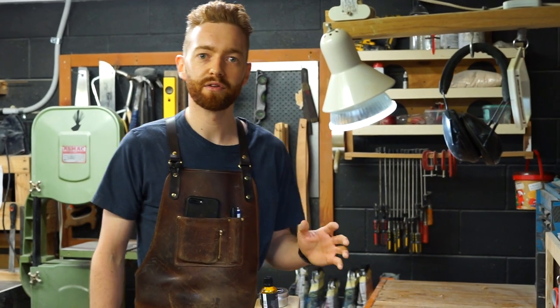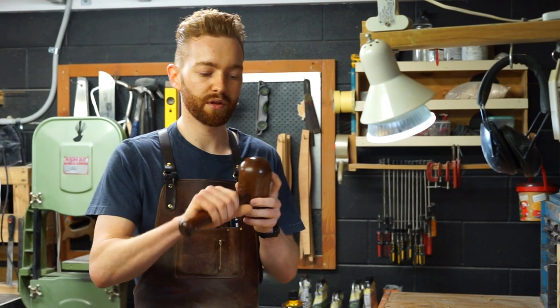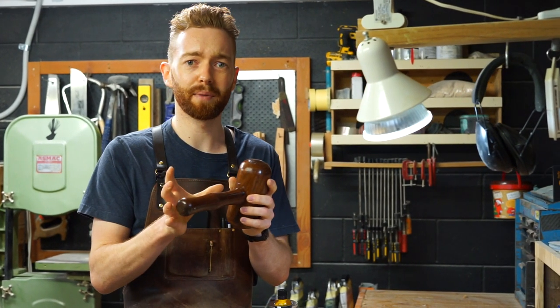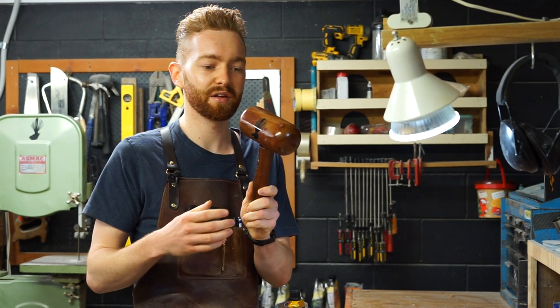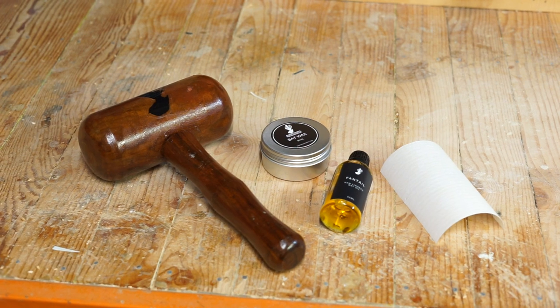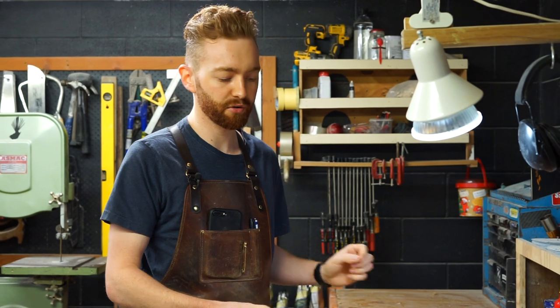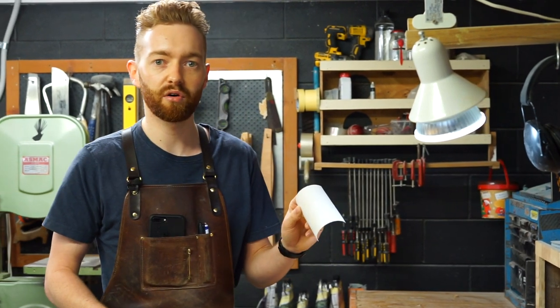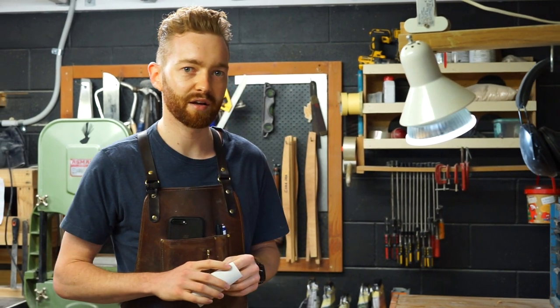To follow along you're going to need the following items: a hardwood mallet — these ones have a really nice short base and a heavy head, so I'd recommend picking one of these up, also available through our website. You've got just some raw linseed oil, bat wax if you're not going to be using a facing, also great on all the exposed timber, and just a piece of sandpaper about 150 to 180 grit, and that's what we're going to use to get started.